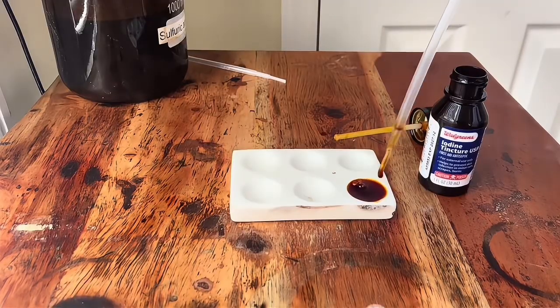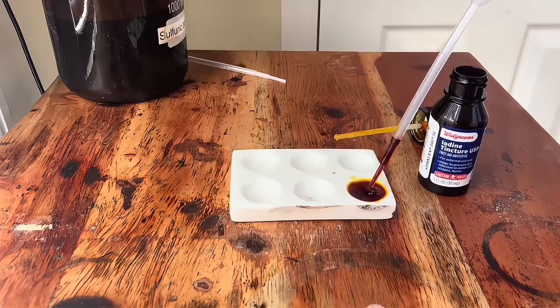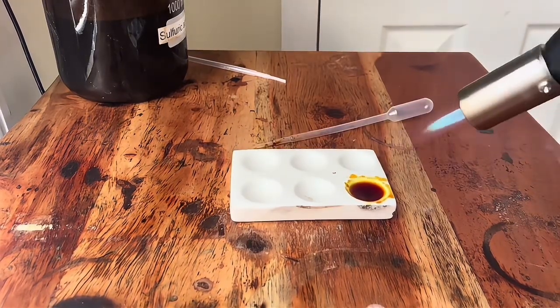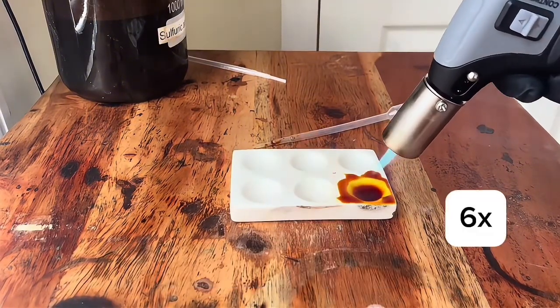I added a little bit too much, so I'm gonna suck it up with a pipette and put it back into the container. Next, I'll use a butane torch to evaporate the ethanol and water.